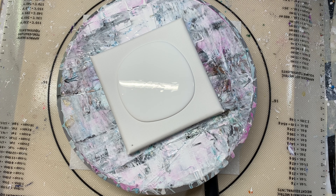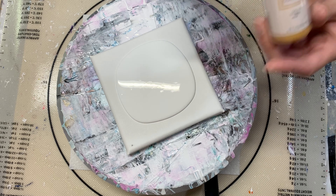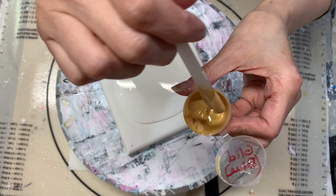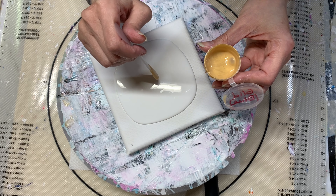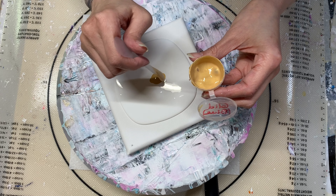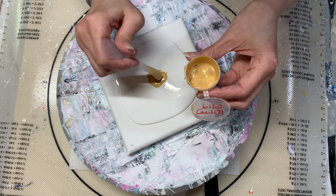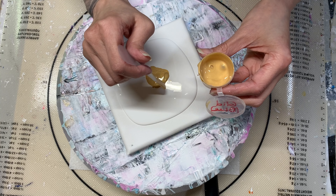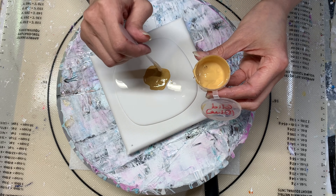So for this first one, I'm going to use the gold — the Gen Crafts gold. Here's the consistency. I mixed this up with the Glidden Minwax pouring medium. So it is going to be a little bit thinner than the other ones, and I'm fine with that. I'm more worried about the colors — these paints themselves. I want to see how they react, not only with the pouring mediums, but also how they dry, how they interact with the pillow, the cell activators, all that good stuff, because this might be a nice option.